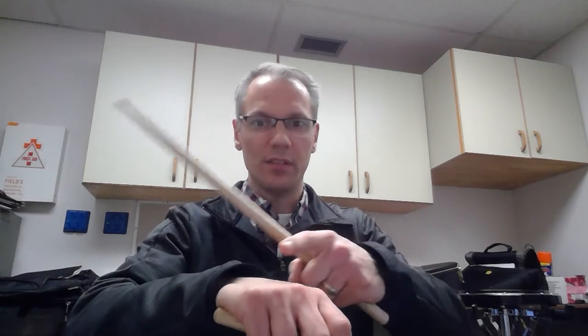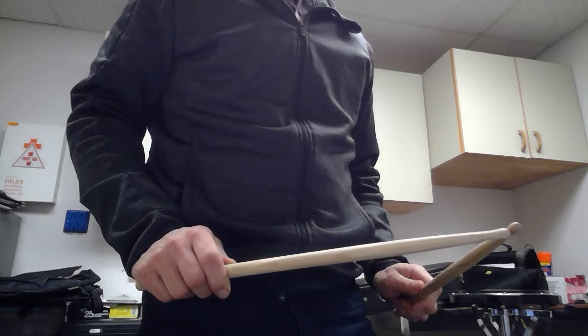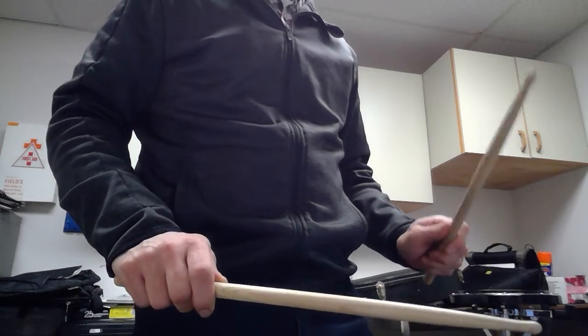The next thing you're going to want to know is that the top of the hand faces up at all times, and when you're holding the two sticks together they sort of form this triangle in front of you. And then you use your wrist to strike the drum.